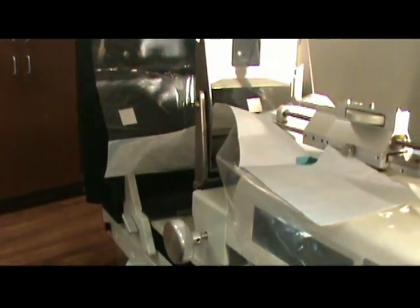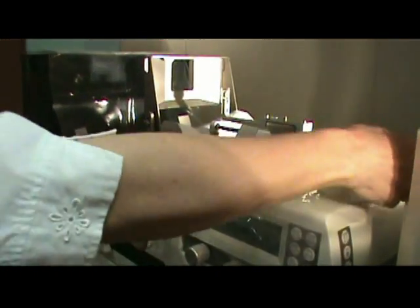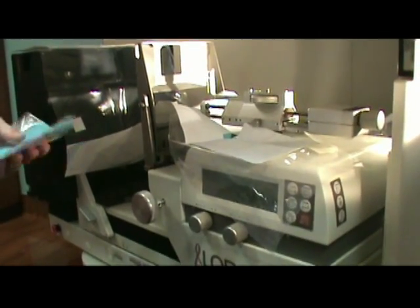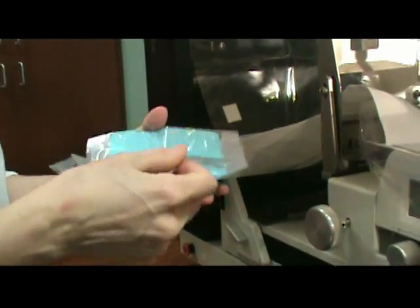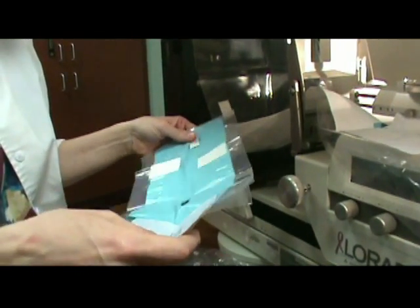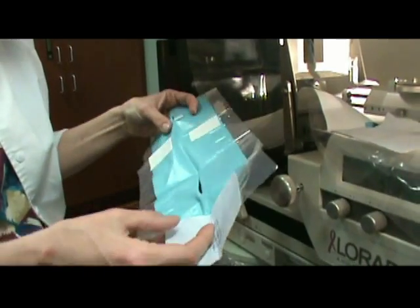The third part is the actual needle guide portion. This piece actually also includes a 4x4. Depending on what type of biopsy needle you use, you may need some additional coverage right underneath the needle area.